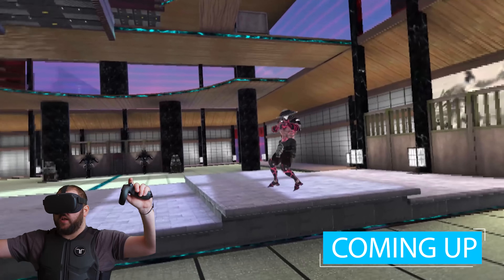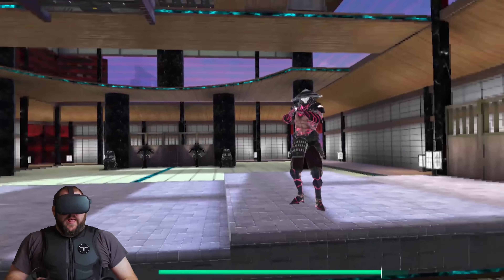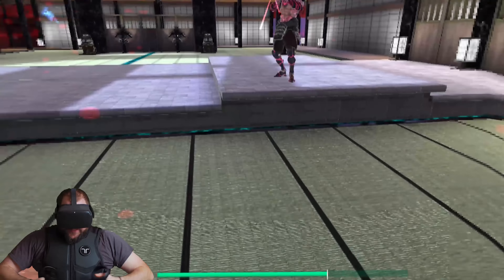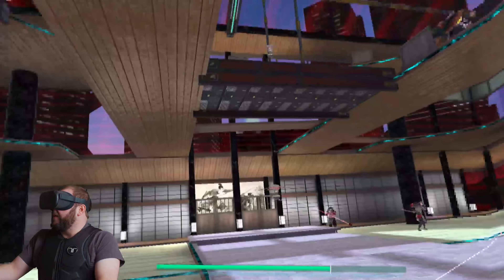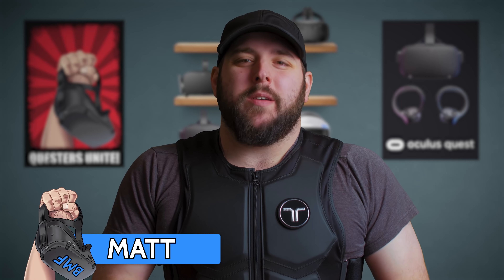Shoot me. I got a shotgun. Maybe I don't want to get shot. Hey, questers, and welcome to BMF, your home for all things Oculus Quest. Today is the day I get shot, and no, I'm not going to the doctor's office.